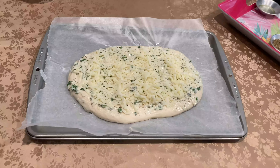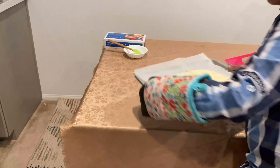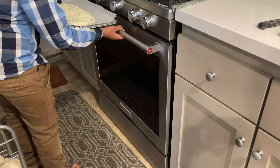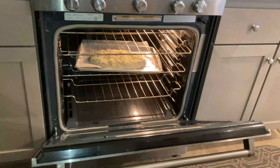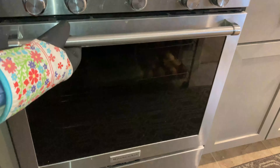Now let's put it in the oven for 20 minutes. We put it inside the oven — don't forget to put on a heating glove always. Now let's close the oven. After 20 minutes I'm going to show you how it looks.